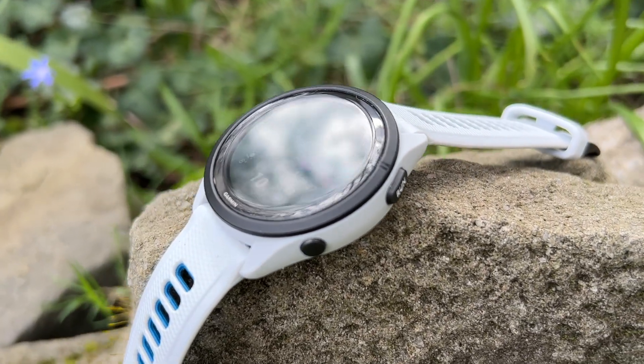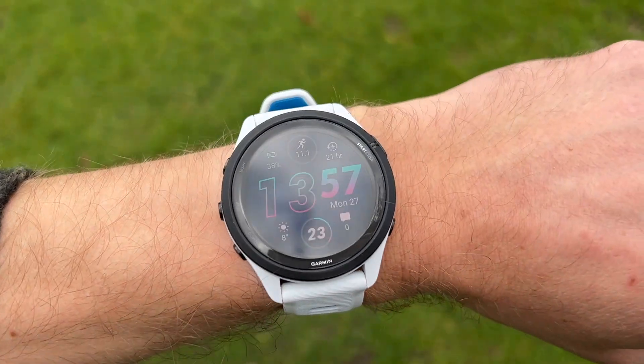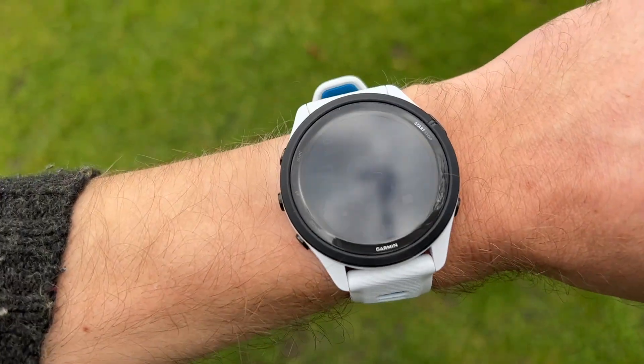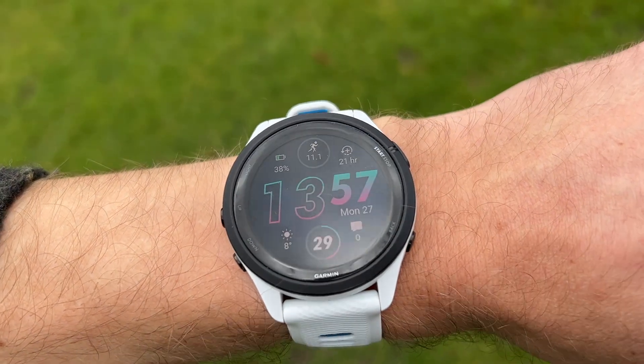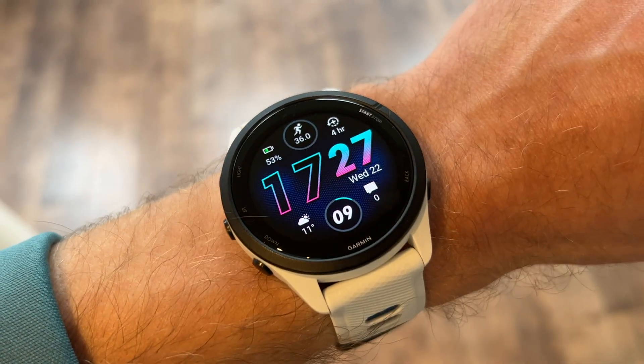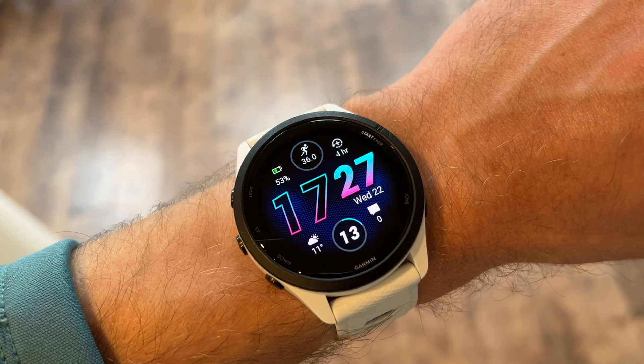We've been testing the Garmin Forerunner 265 over the past month or so. It's the successor to the Forerunner 255 and the middle-of-the-range Garmin Forerunner watch. It was traditionally just a running watch with the 235 and 245, but since the 255 it has become a full triathlon watch as well. The price has jumped to £429.99 in the UK or £449.99 in the US, which is quite a lot more expensive than the Forerunner 245 in particular.